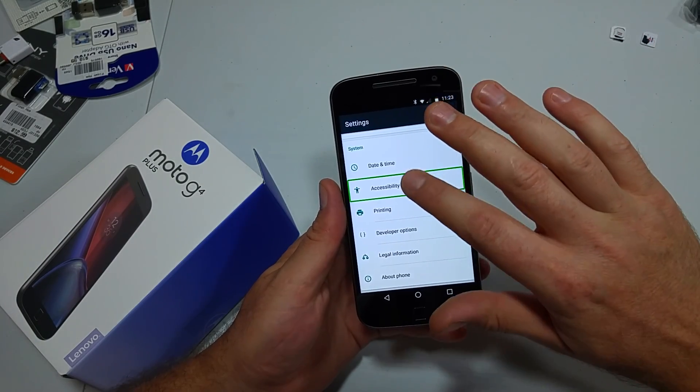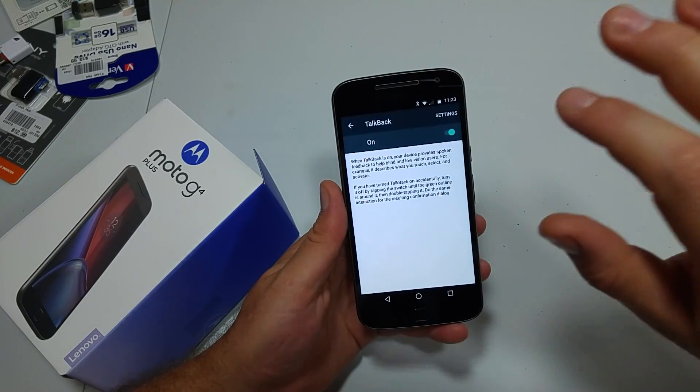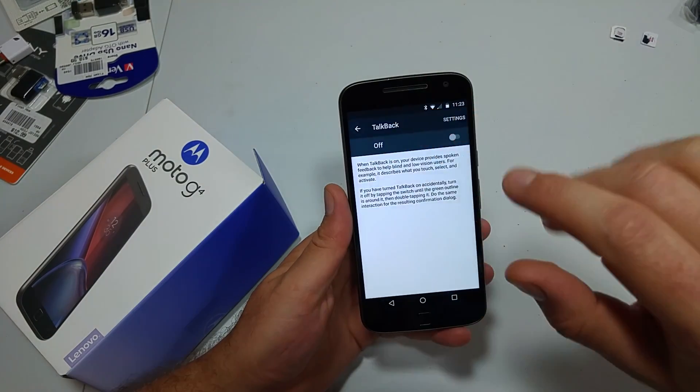Tap on Accessibility, double tap. TalkBack, double tap. Hit OK, double tap — and that's how you turn it off.